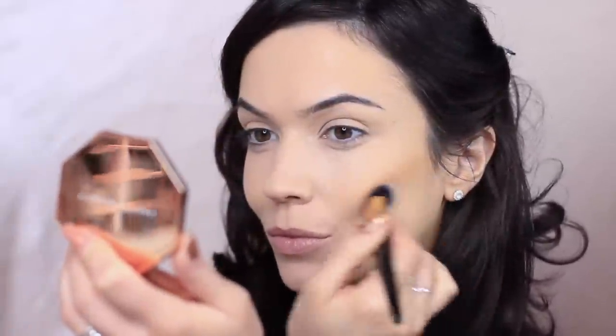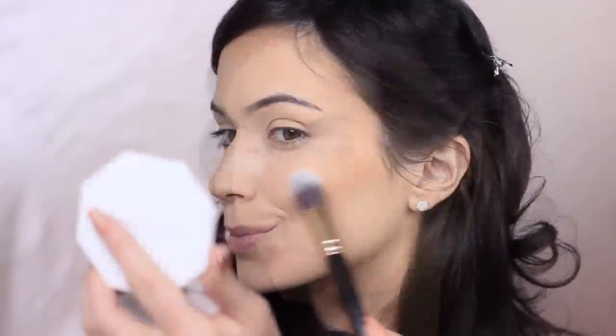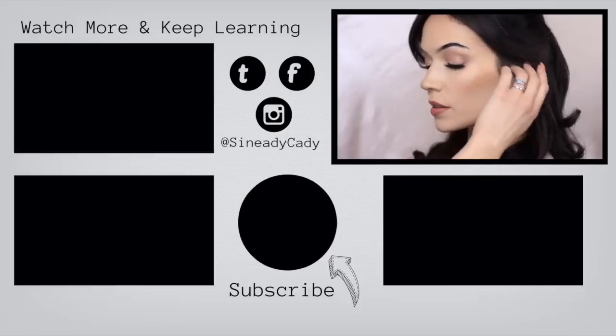Then all I have to do is add in my contour, blush, bronzer, highlight — all those little extra things. If you'd like to see an eye look, check out the description box — it's also linked at the top. But that is the finished look; that's my foundation routine using a sponge. If you enjoyed this video, please give it a thumbs up. If you'd like to continue learning, check out some of the other videos on the screen.